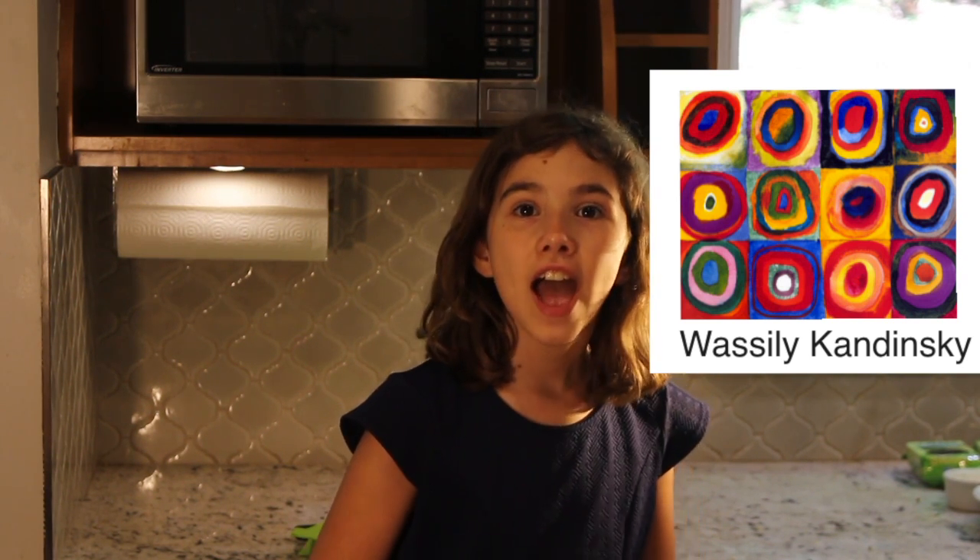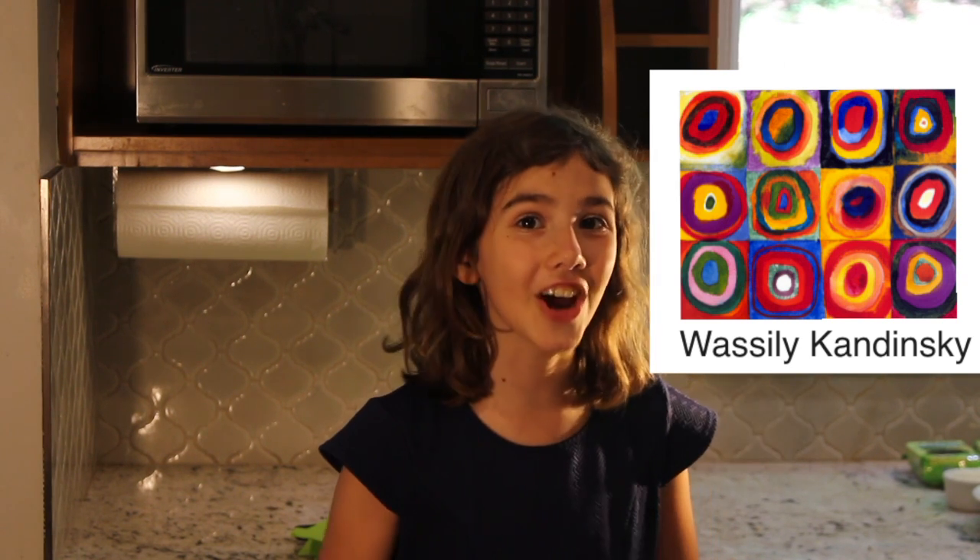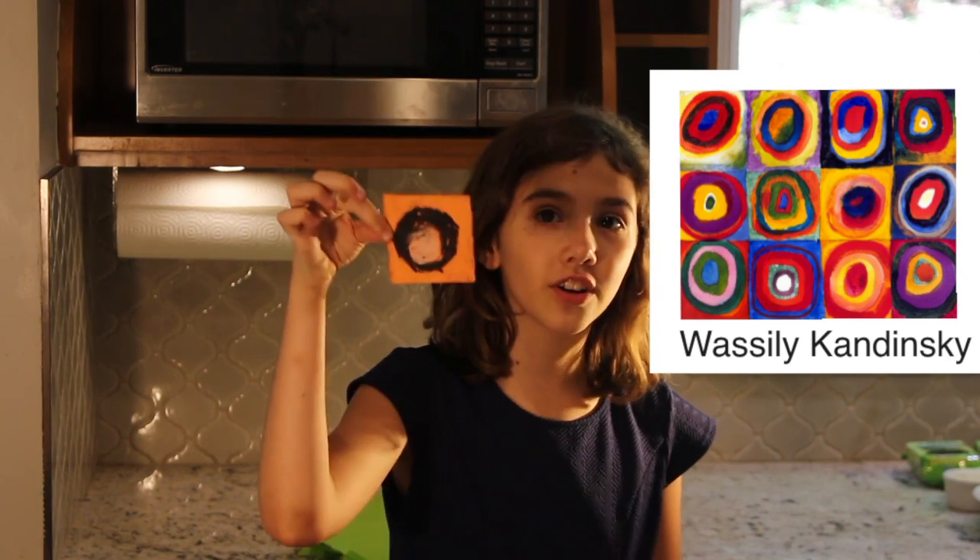Hi, I'm Anna and I am with Eden Hope Academy. Today we are learning about Wassily Kandinsky. He was a man who was a very good artist and he did circle art.